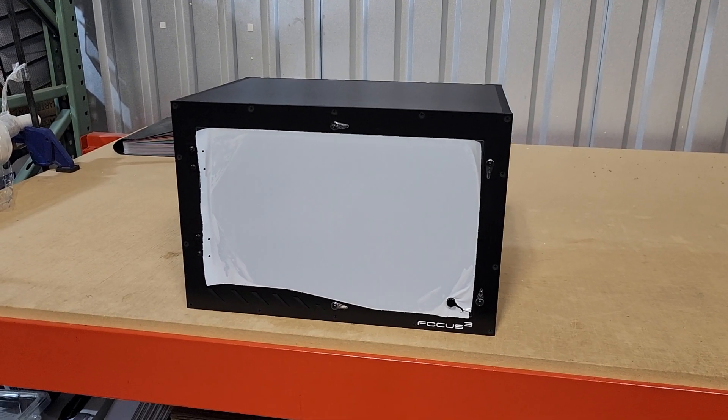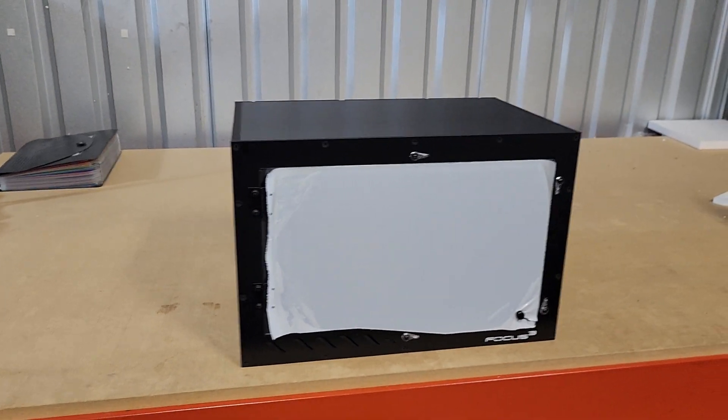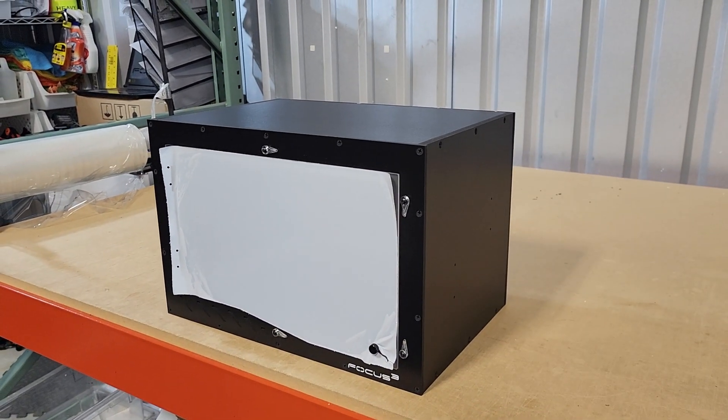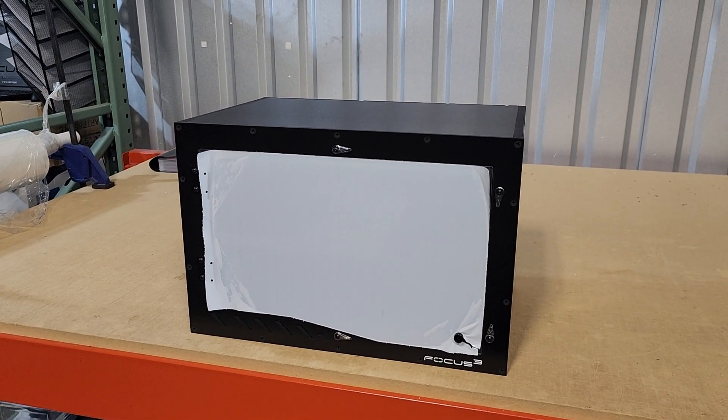On this episode of Enclosure Talk, we have an Alpha. This is a black build, black hardware. You've got the satin white Focus Cube logo with the black knob. The Alpha is for arboreal snakes specifically — perching snakes.